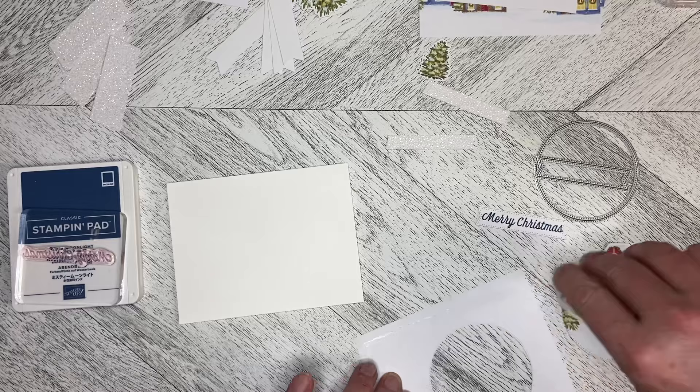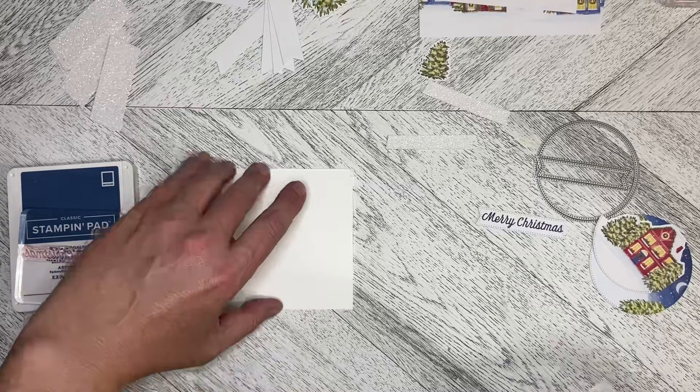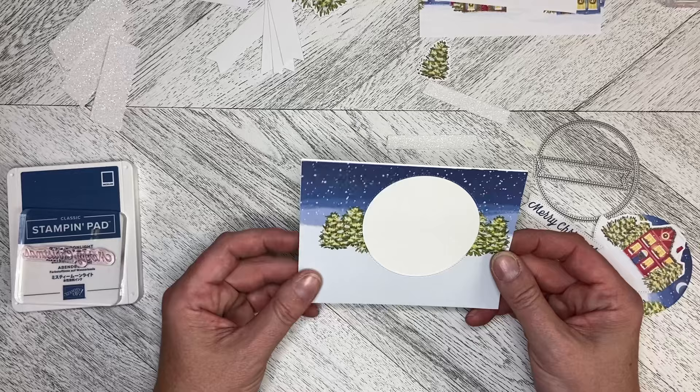My tape runner doesn't seem to be wanting to play the game — there we go, just like that. Make sure I've got this the right way around; it's a really close fit because it's the card front and I haven't sized it down. So we're just going to pop that down like that and we've got our card front.